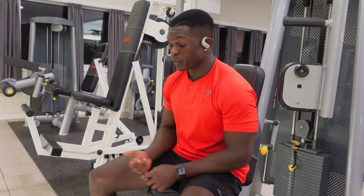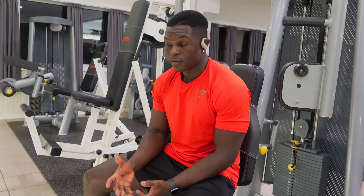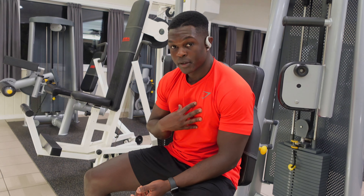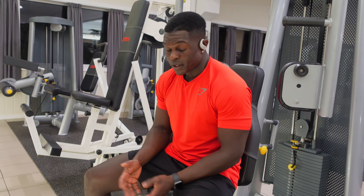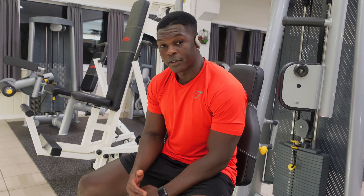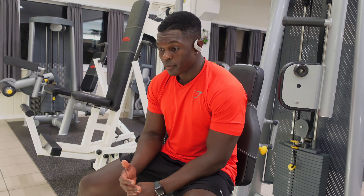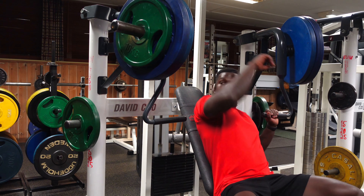Since this is my first exercise of the day, I'm just focusing on getting blood to my chest and getting warm. It kind of reminds me of doing banded deficit push-ups but without having to involve my triceps, and that helps a whole lot.